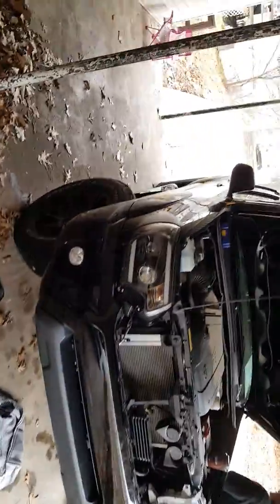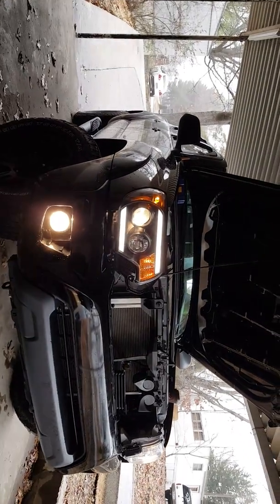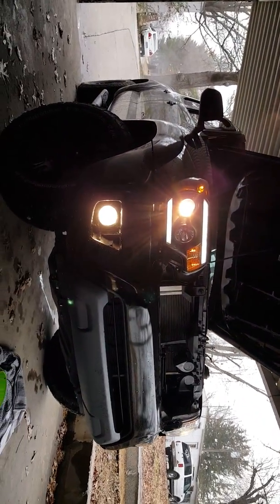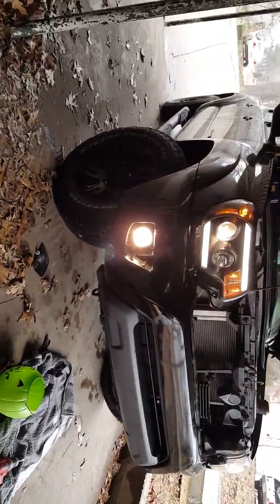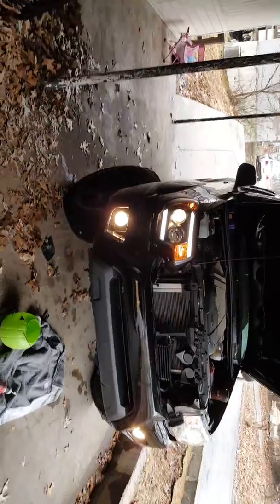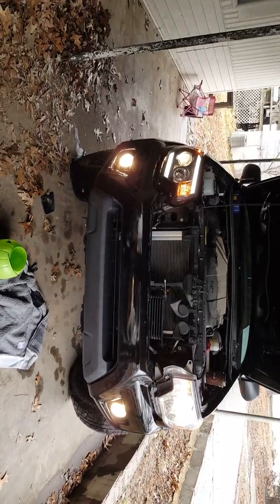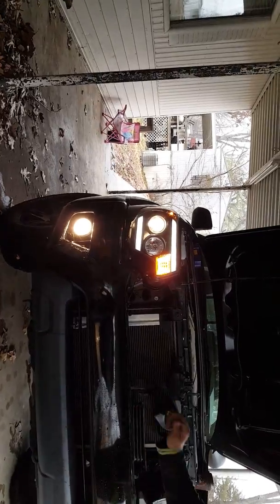I'm going to do a testing. There we go. Now we got it. You can see the difference here — how nice the new one looks. We compared each, the factory ones, the stock ones, versus the projector ones. How bright they are.